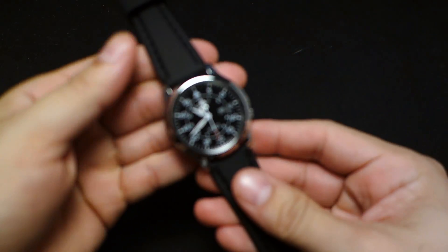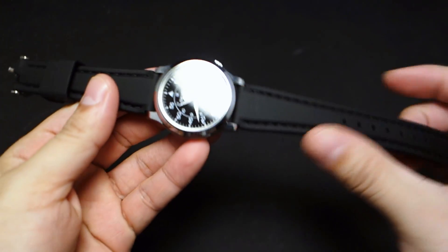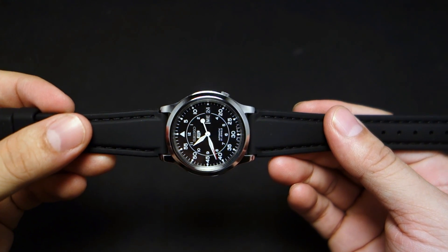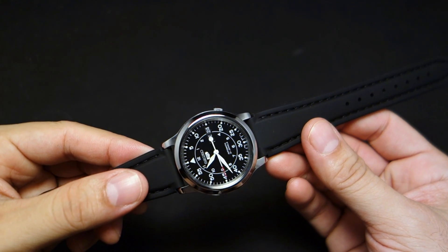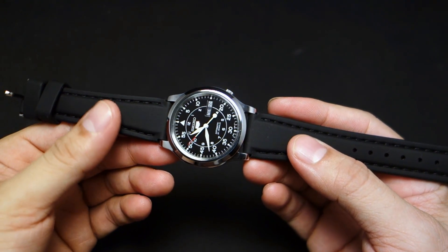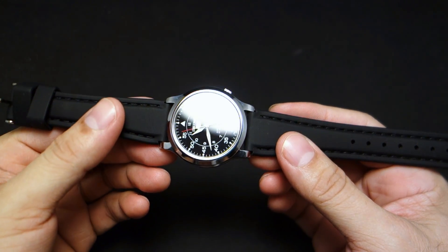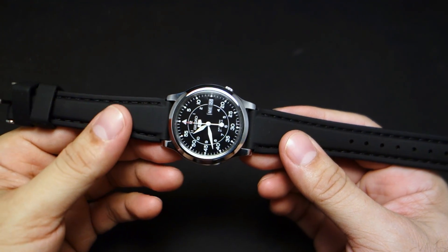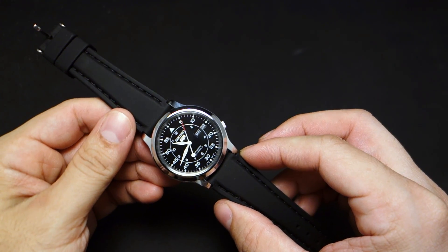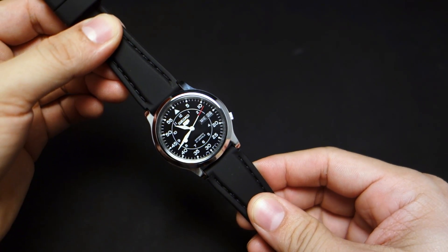Subscribe and stick around because in the near future this watch is going on a super adventure — traveling a couple thousand miles, going through rough terrain on dirt bikes, jumps, possible crashes, just gnarliness — to see if it can handle it. I'm going to time the watch before and after the trip. Look forward to that in the months to come. Hope you liked this how-to polish video — this watch is just beautiful. Thanks for watching!